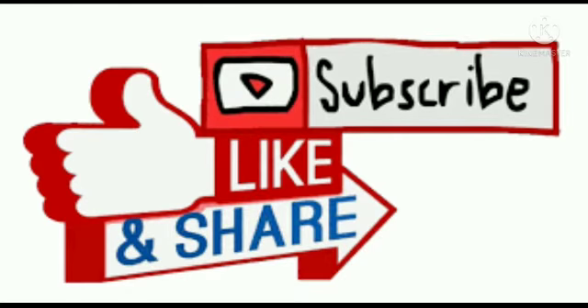If you like the video, do consider subscribing. If possible, share with everybody. Please subscribe to our channel, like, and share. Bye-bye!